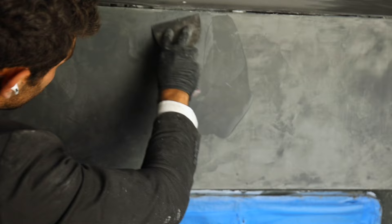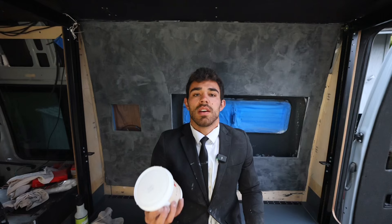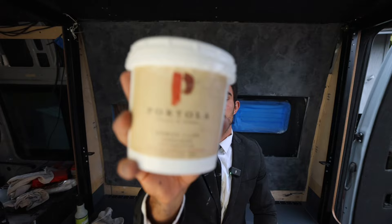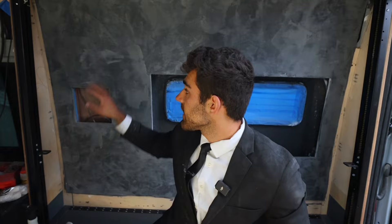I have 800 grit sandpaper to lightly go over everything before I put that clear coat on. I'm doing all this with Portola Paints and Roman clay. This is the Roman clay top coat — it adds a sheen, makes the surface more durable, and you're able to clean off grease and water without that affecting the surface below.